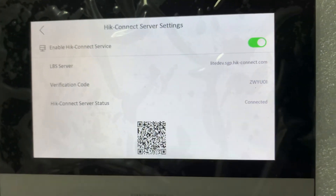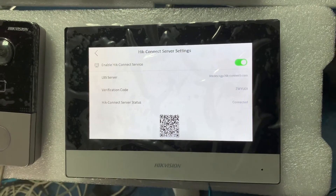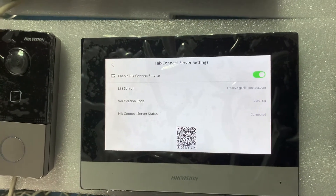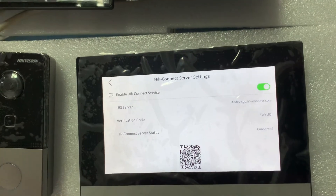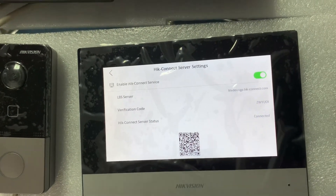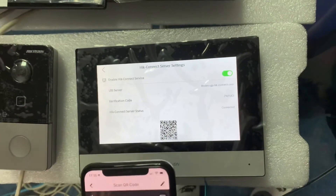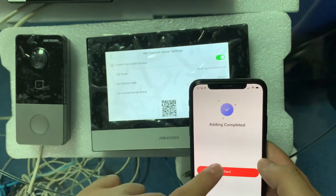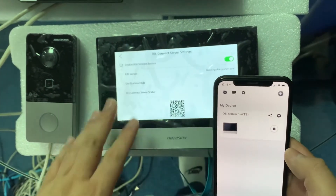Using the phone, scan the QR code shown on the device. Once connected, it should confirm the scan. Then press 'Add' and save it. You've now added the system to your HikConnect account.